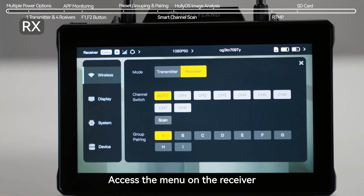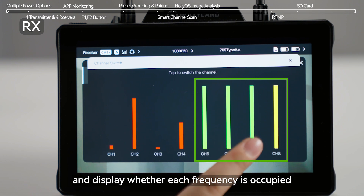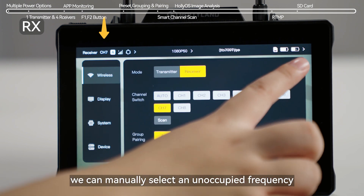Access the menu on the receiver. Choose Scan and the device will automatically scan frequencies and display whether each frequency is occupied. We can manually select an unoccupied frequency.